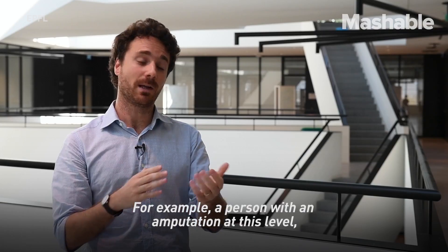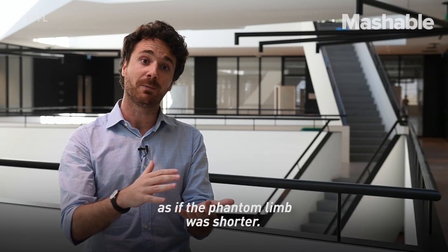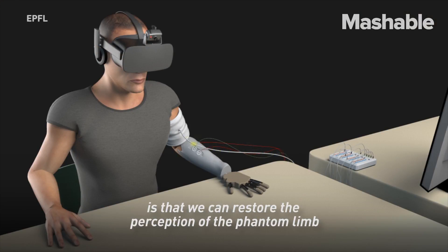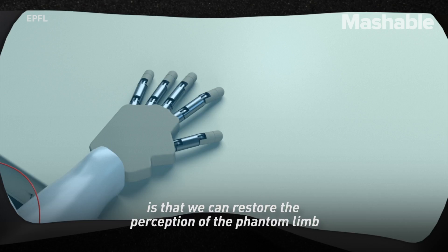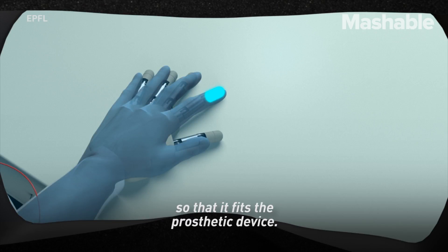For example, a person with an amputation at this level perceives his hands right at the tip of the stump, as if the phantom limb was shorter. What's really new about our approach is that we can restore the perception of the phantom limb and make it grow into the prosthetic device so that it fits the prosthetic device.